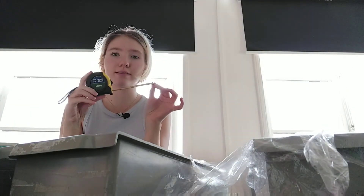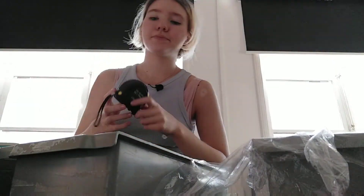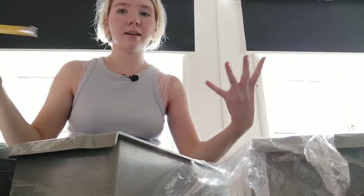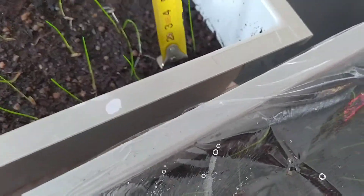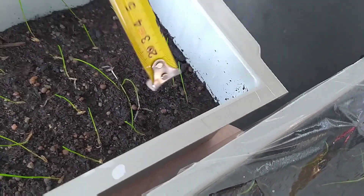I didn't really have equipment like that, so I'm using the most basic thing. And then I just measure and see how long it is.